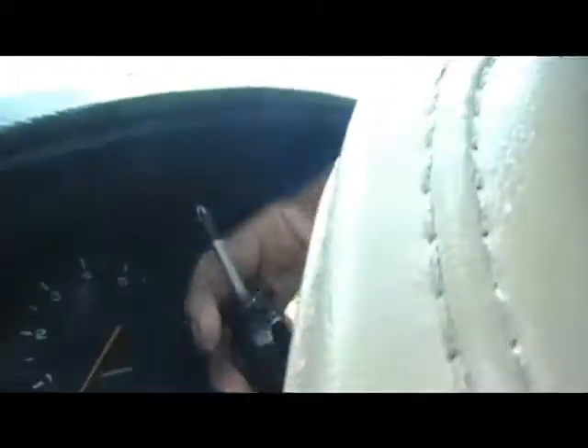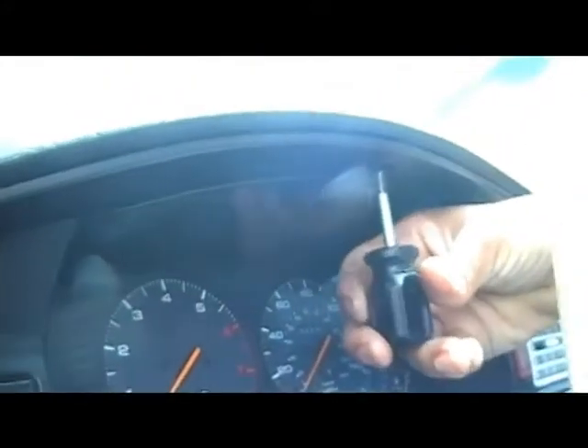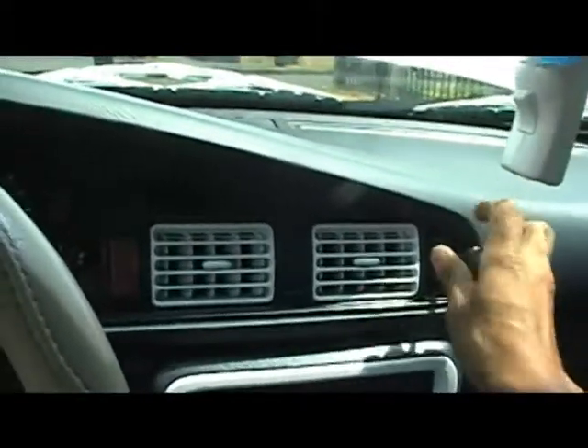I took out two screws from up here and I have this one last screw right here. Let me take it out. I should be able to pop it open from the bottom once I take this screw right here out. Then I should be able to pop it open.